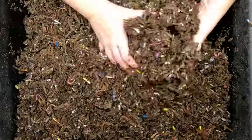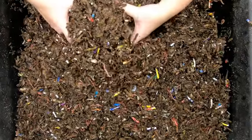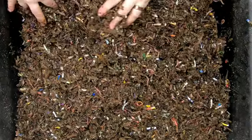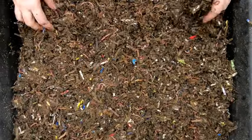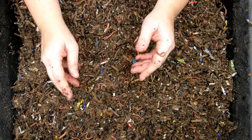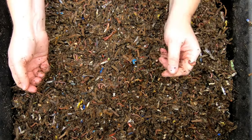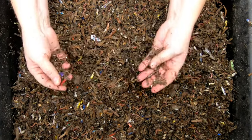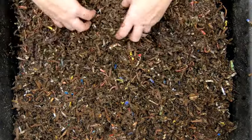I've looked at the bin and it looks pretty much the same all the way throughout. I don't see any problems anywhere, so I think it's safe to go ahead and feed. There's no residual food anyplace. This bin just has my normal prepared bedding that's made out of coconut coir, shredded paper and cardboard, and grit. Also a little bit of kelp meal.